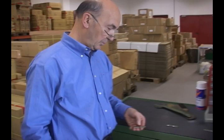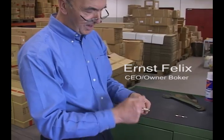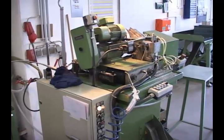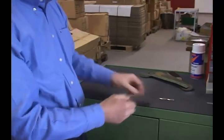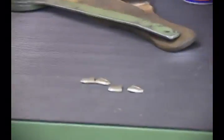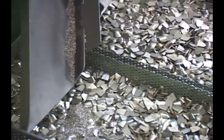A separate die. We produce the bolsters as such, meaning we have four bolsters in one go out of pressing, and this machine separates them. We have a cut here, here, and here, so we finish up with four single bolsters as we need them for one knife.